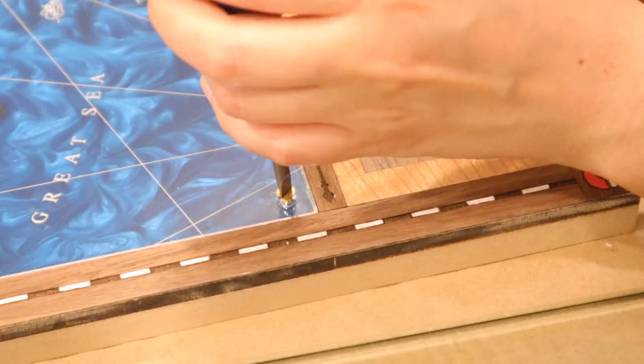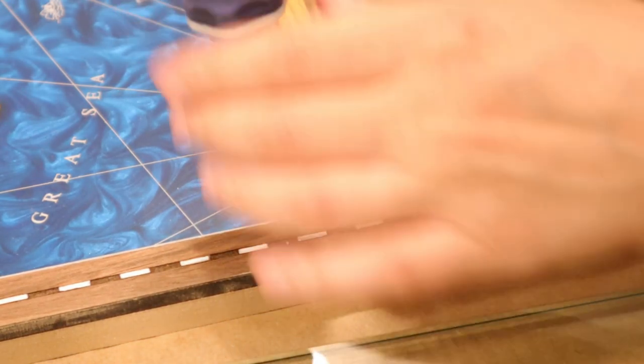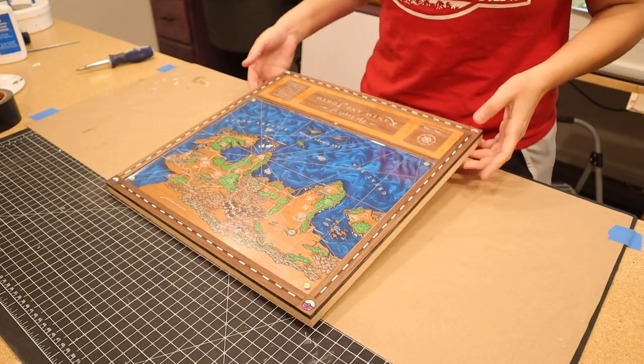After a bit of dust cleanup, I was able to permanently attach the acrylic panel into its forever home and give the table its legs.